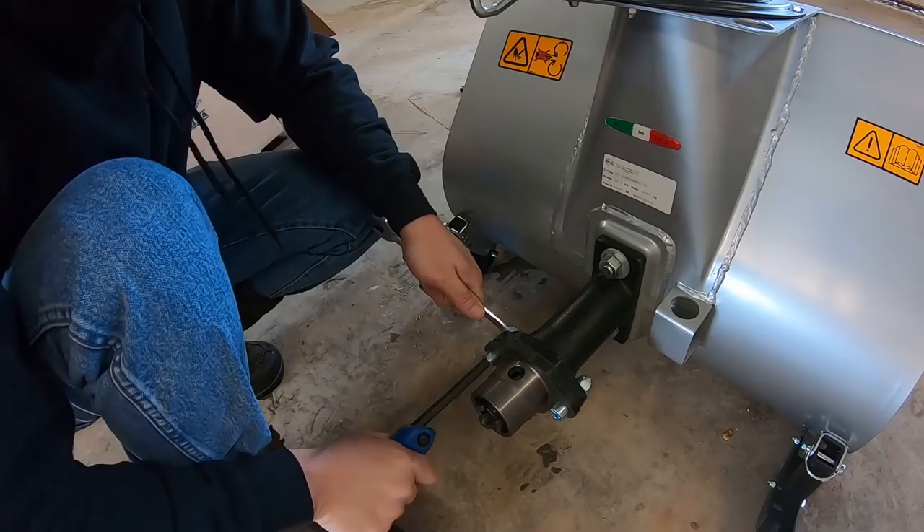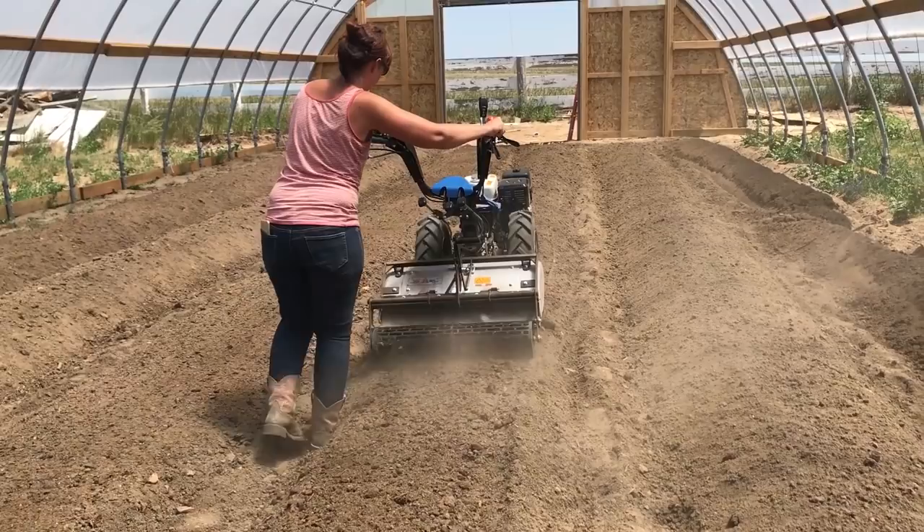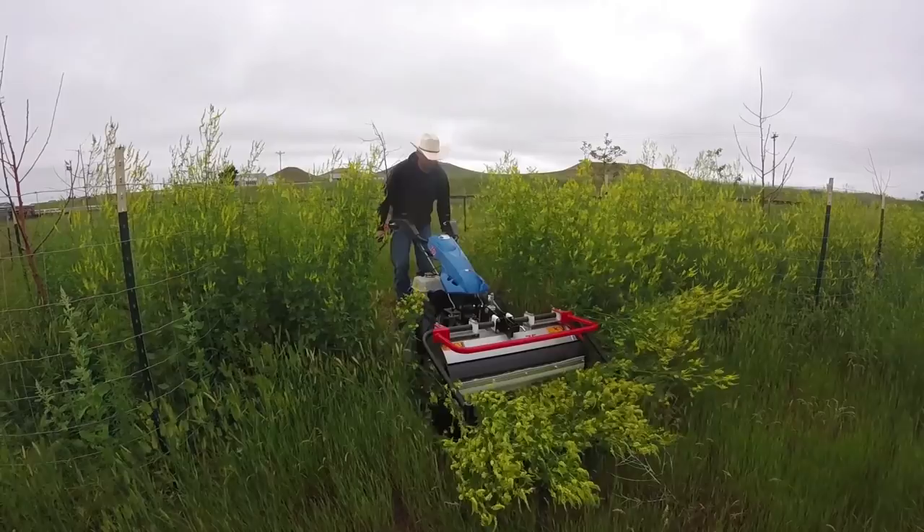The BCS 2-wheel tractor is used extensively on the ranch. Erin has attachments to help her make raised beds in the gardens. She has a tiller with a precision depth roller to prepare those beds as well. Other implements we use on the ranch include a flail mower that can be used to keep weeds and brush back, and a pressure washer attachment that boasts 4,000 PSI.